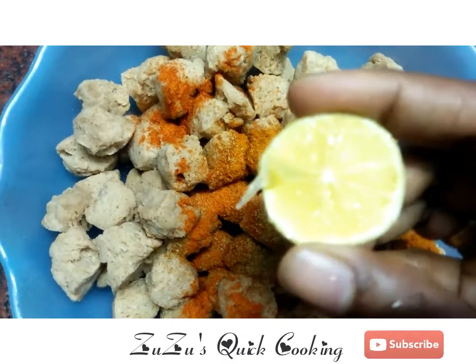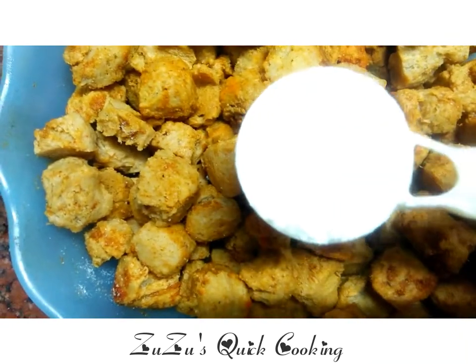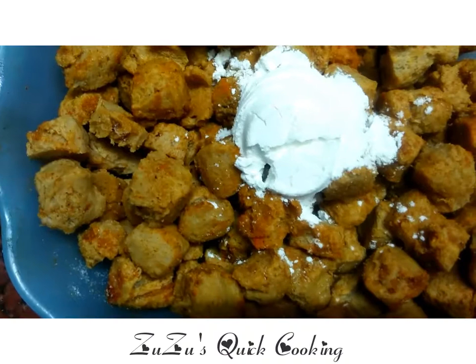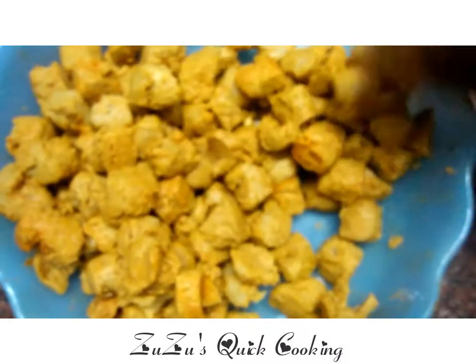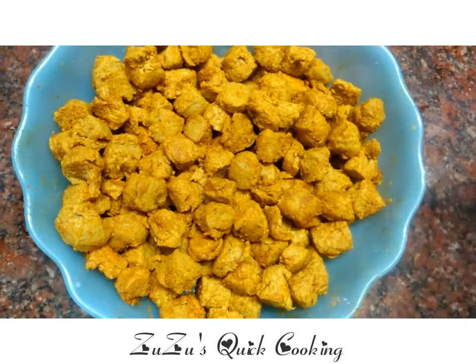Add the juice of half a lemon, 2 tablespoons of corn flour, and mix everything together.